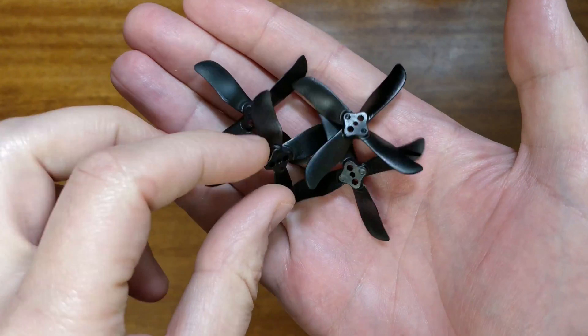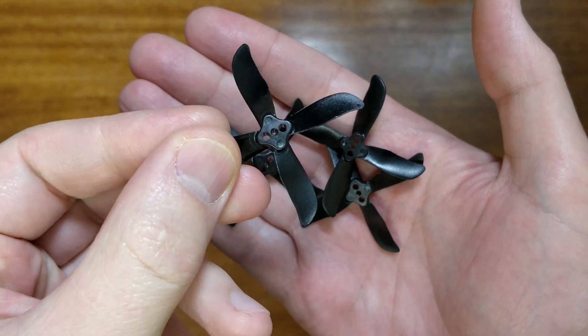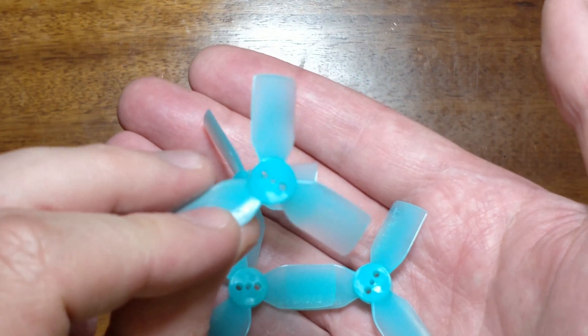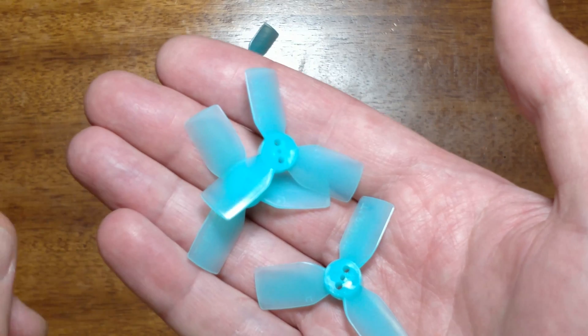Of course you can fly horizon or angle mode as well, and the same idea — because of 1S power, you can actually fly and not only crash. I wanted to tell you a little bit more about which props I used to fly. One of the sets I used was the new Dalprop Cyclone props, which gave me really good results and I was really pleased with them. I also used HQ 1.9 inch props — they are very slightly heavy and I didn't like the result as much as with Cyclone.